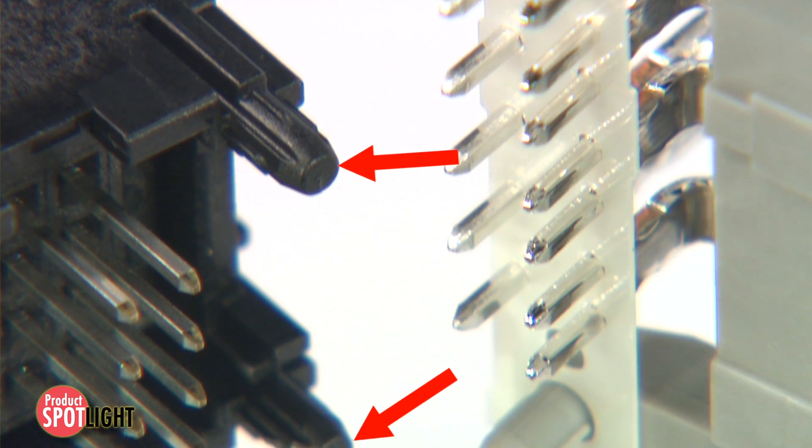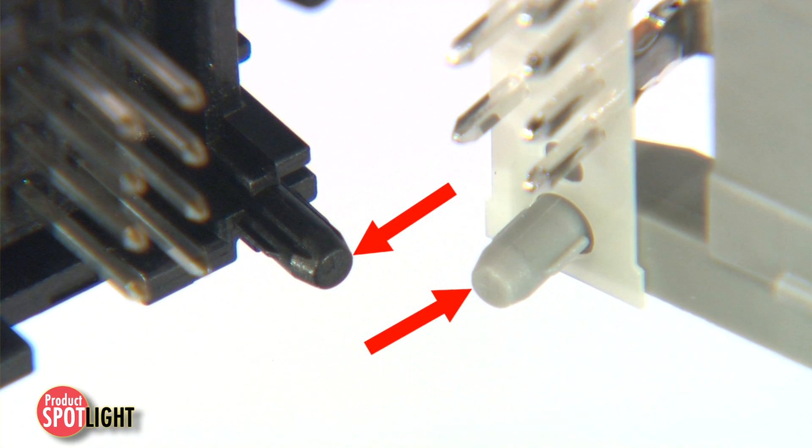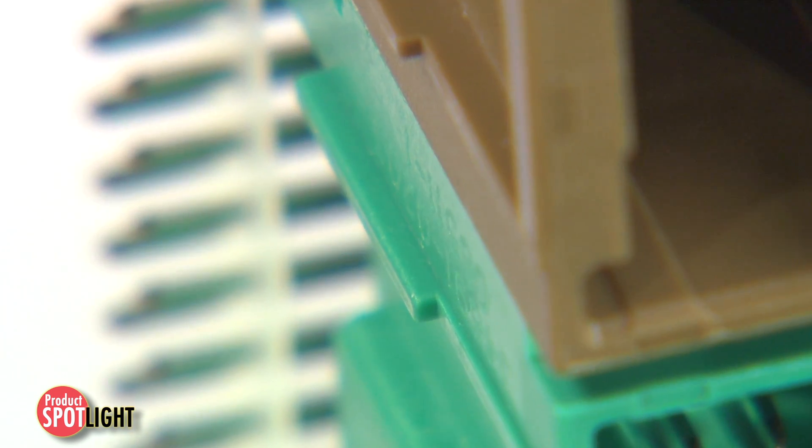Stack 64 connectors also feature PCB alignment posts to facilitate precise assembly. PCB standoffs are also molded into the housings to provide additional trace routing real estate under the headers.